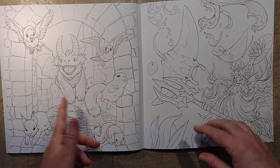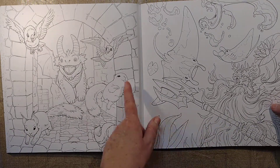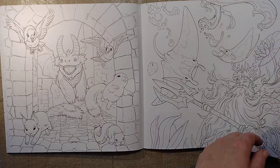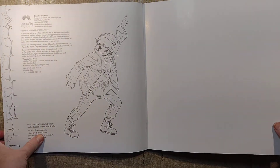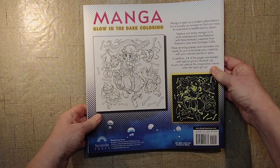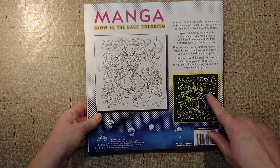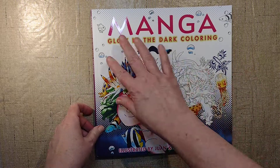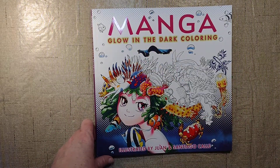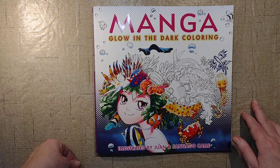And this one again — it has brickwork, so that's probably why I'm drawn to it. What's the underwater god's name with his trident? I can't think of it. Alright, this is a Thunder Bay Press book — apparently that's not easy to say today. And there's the back cover. I guess you could color it all black and that's what it will look like. So that has been Manga Glow-in-the-Dark Coloring by Juan and Santiago Cali. Thank you for joining me, I appreciate your time — I hope you have a wonderful day. Live long and prosper, bye-bye.